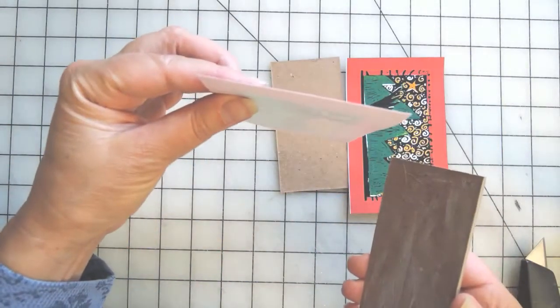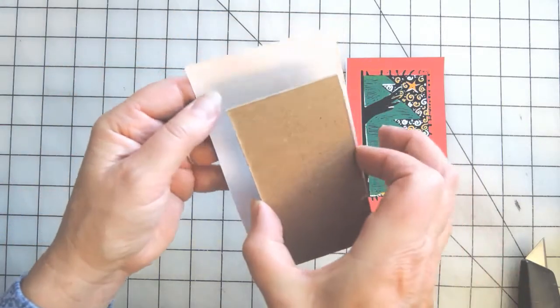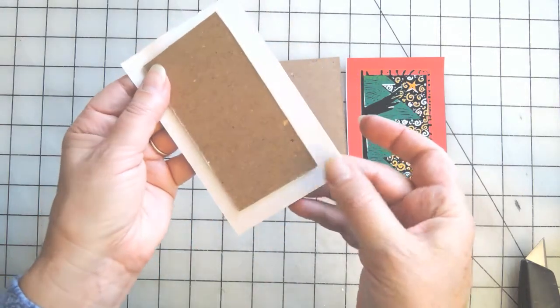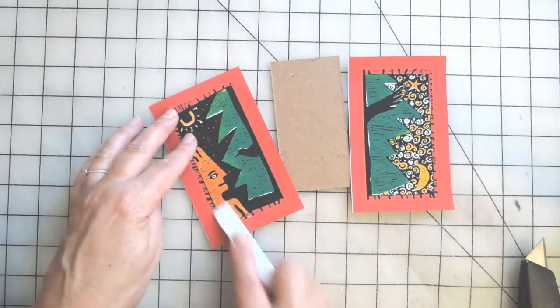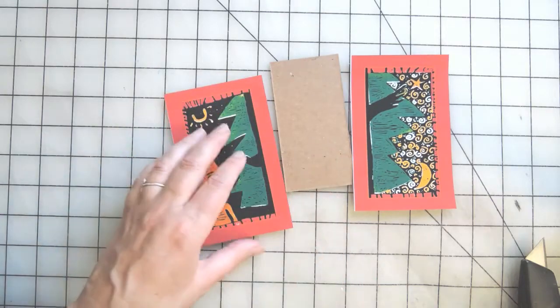There's enough light in my studio that I just hold it up to the window and you can kind of see through it. There's actually enough light to do that right here. So I'll line it up — top and sides — and then burnish it nice and smooth. Then we're ready to do the turn-ins.